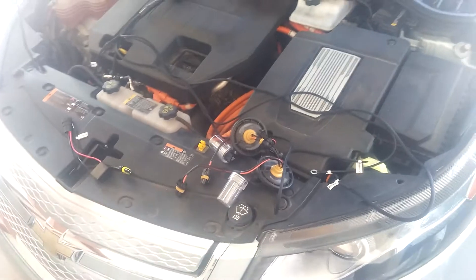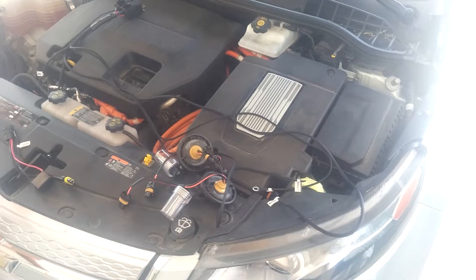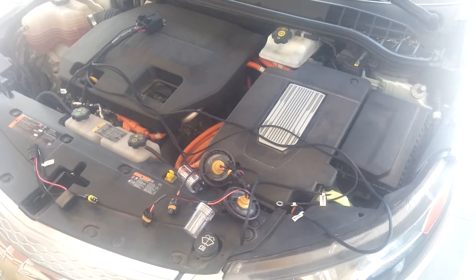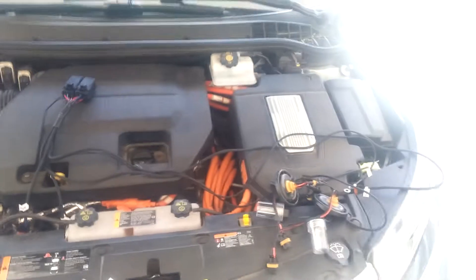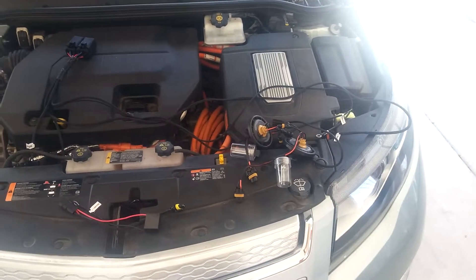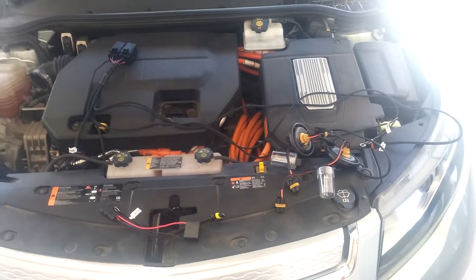I've talked to those guys on the phone a couple of times and emailed back and forth with my questions. There's so much misinformation on the internet about HIDs for the Volt, or HIDs in general. I'm making this video to try and dispel some of the bad information out there. People have good intentions, but they just haven't done the research.